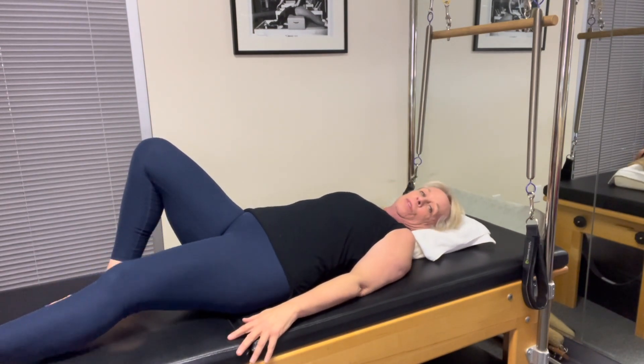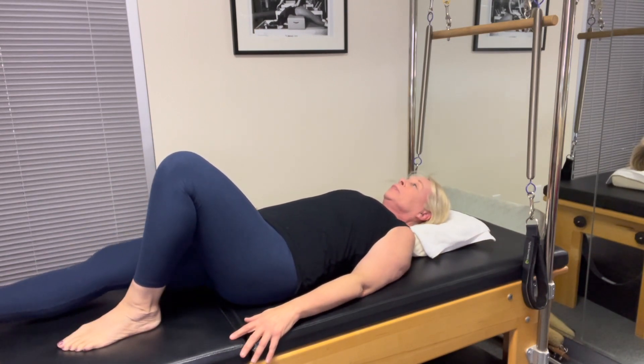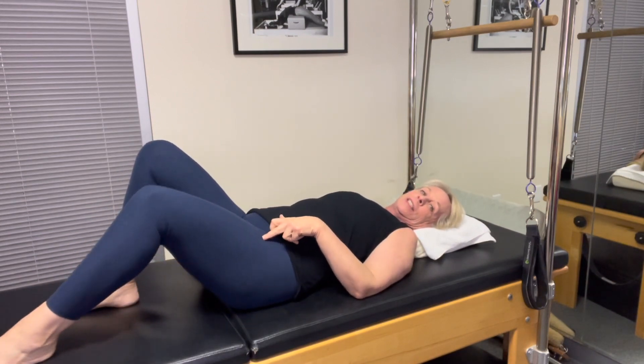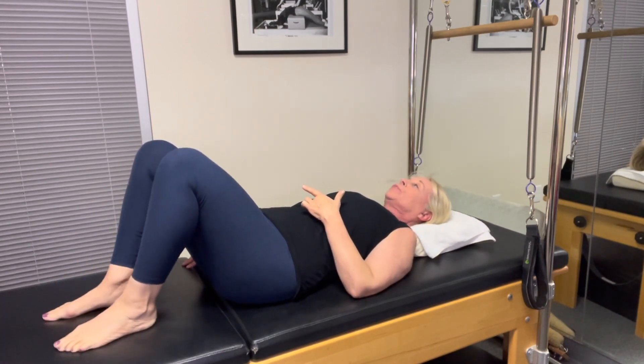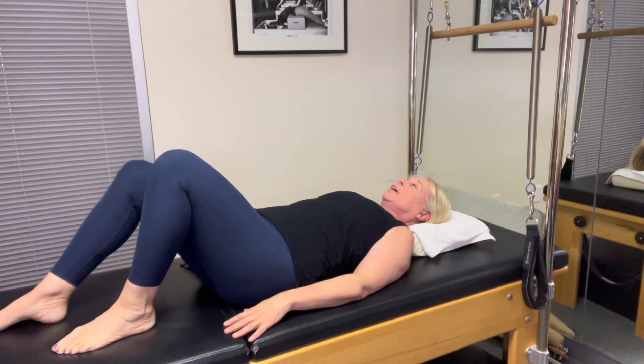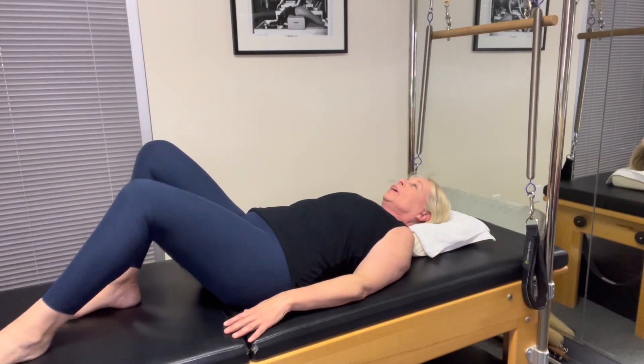Then I'm going to slide one leg out and bring it back. Other side. Inhale, exhale. Take your time, no rush. One leg slides out — exhale, engage those abdominals. Other leg: out and in. Out and in.